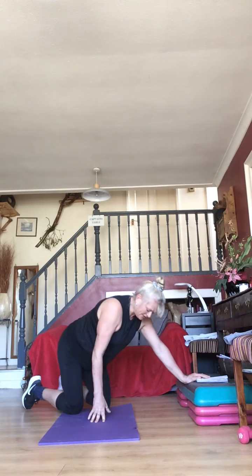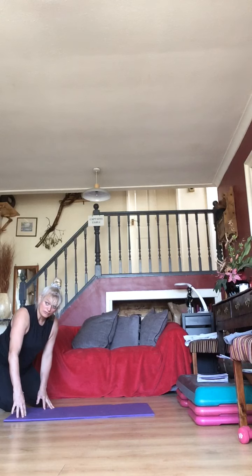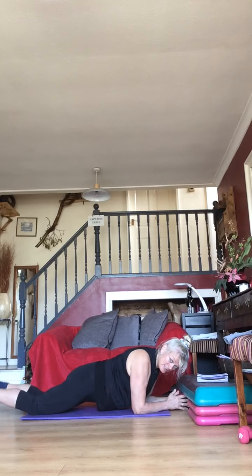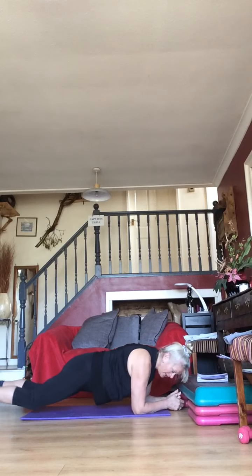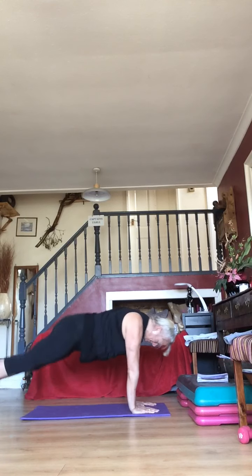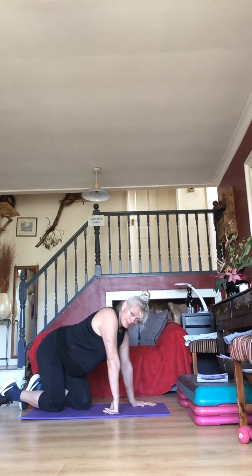It doesn't really matter as long as you're working — go to the level you feel most comfortable. 10 seconds to go — five, four, three, two — come on up, then come in and out. Off you go — keep going! Plank jacks — work through those arms.